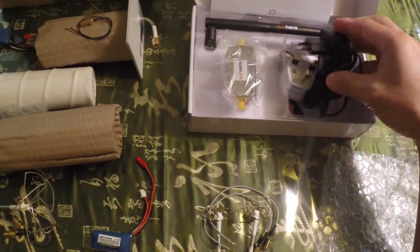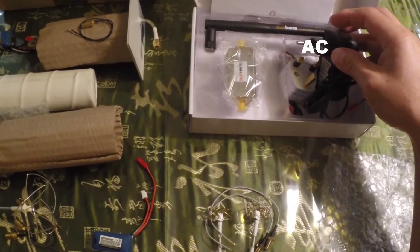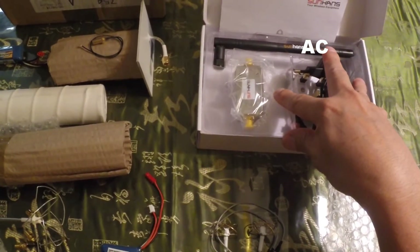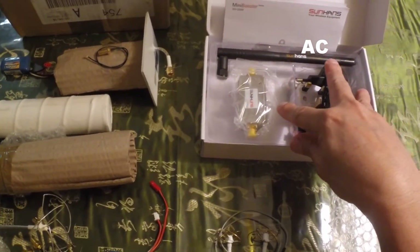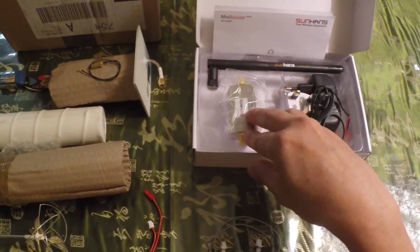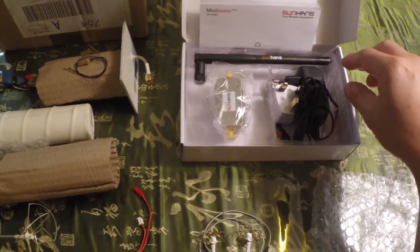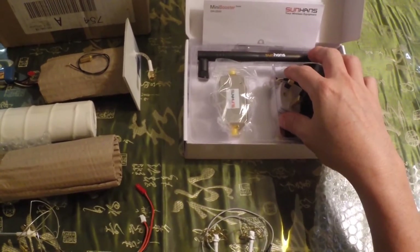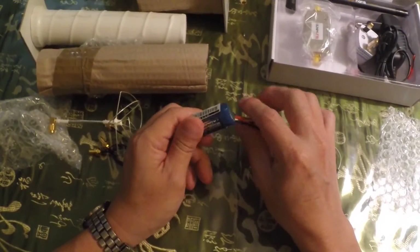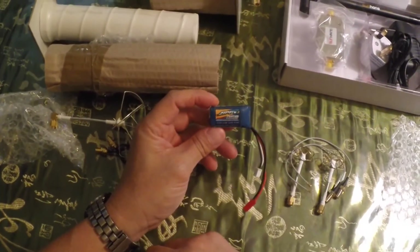This set comes with an antenna you don't really need to use, and an AV plug to plug into the wall — it's actually meant for extending your WiFi repeater indoors. However, it is now used by many hobbyists for flights, where instead of using AC power, we now use a battery.